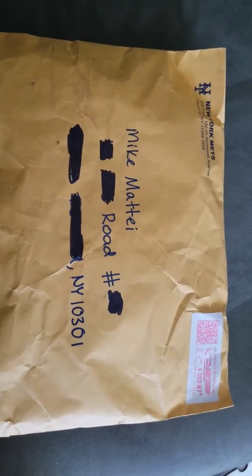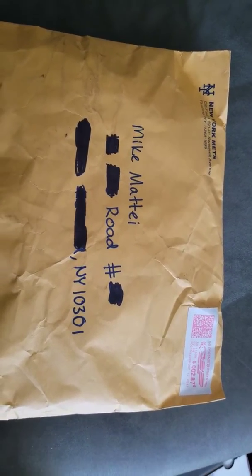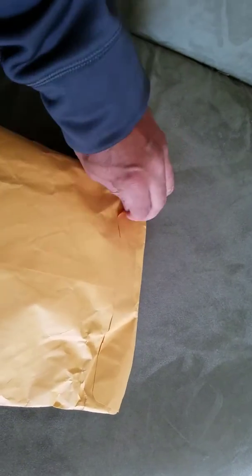Hey, what's up! This is my first fan pack video - I wrote the Mets and they sent me a fan pack. You can see it's from the New York Mets, Citi Field, Roosevelt Avenue, Flushing, New York. It was mailed to me, cost two dollars and 87 cents shipping. Let's see what they sent me.